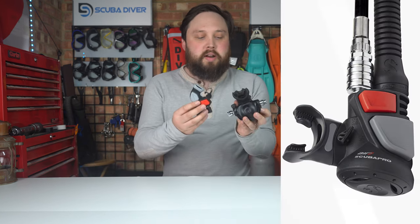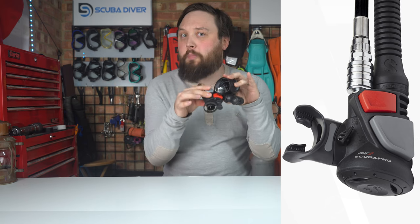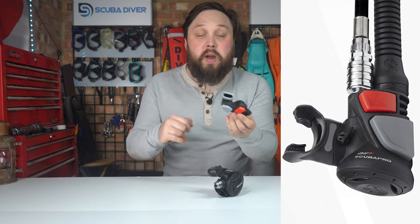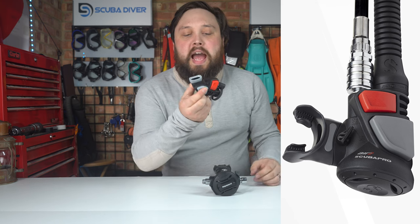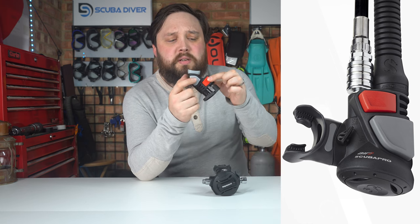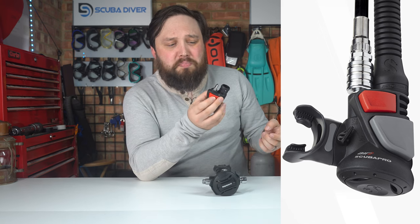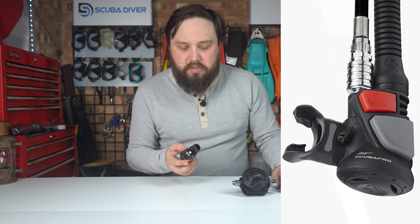The combination inflator effectively has the purge button, an inflate button, and a deflate button all in one unit. The mouthpiece is where you would orally inflate, but it's also where you would inhale. If I put water in there and push the dump valve, that opens up the airway into the corrugated hose which would then fill your BCD. If you press the inflate button, it might come out but that's no big deal. If you press the purge button it's connected to the same thing, so I wouldn't worry too much about it.